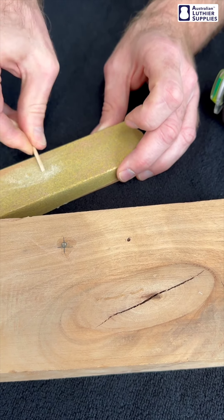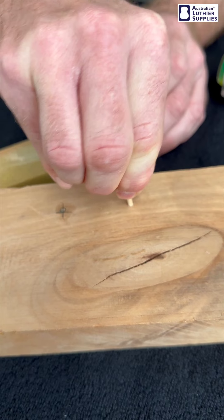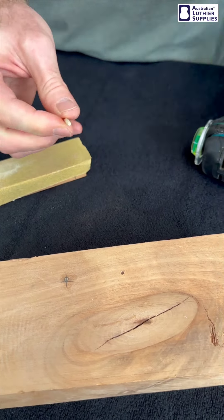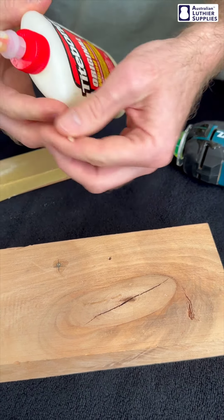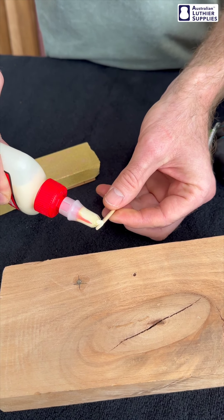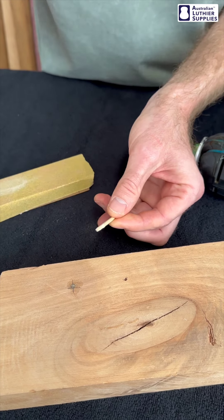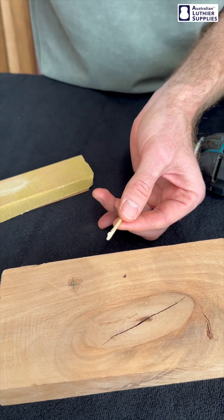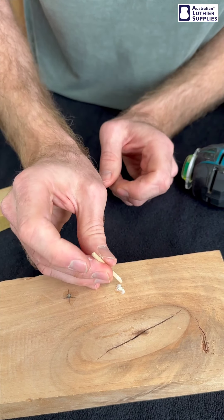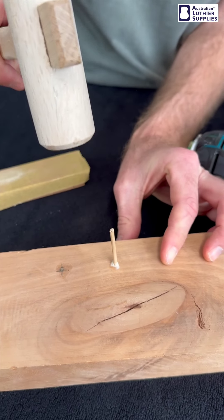You want it to be a tight fit. Then just use a bit of Titebond glue on that. You want to get it over the whole surface that's going to be glued in there because you want this plug to be stuck to the inside of that hole as well as possible. It's also good to put a bit in the hole itself. Put the plug in and give it a bit of a tap. And that's in well.